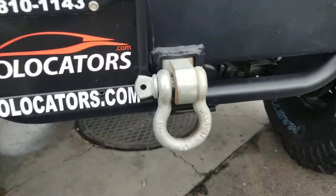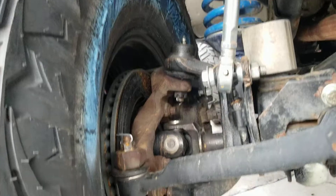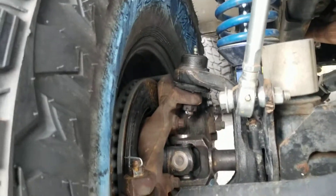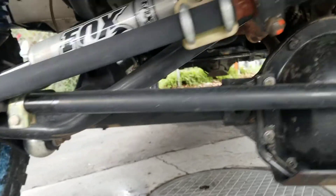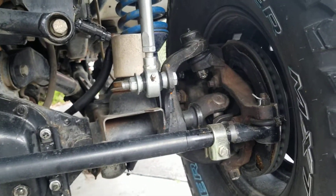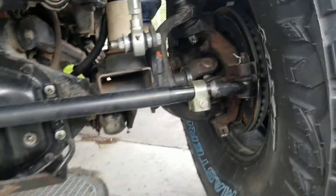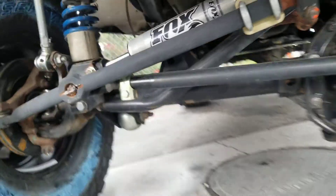Front bumper with the D-ring built in. You can see the new chromoly axles there. There's a new ball joint. It's got the heavy-duty tie rods. See that other side — the new axles. Coil-overs, and you do have a Fox steering stabilizer.